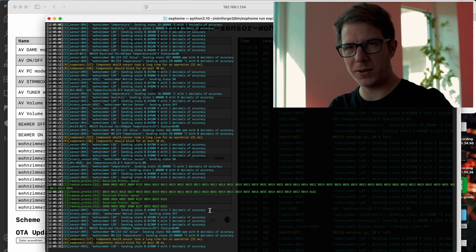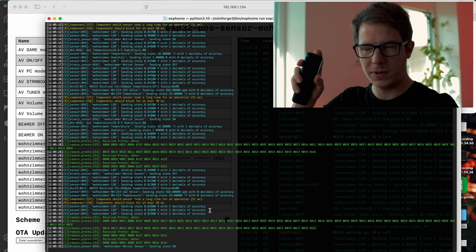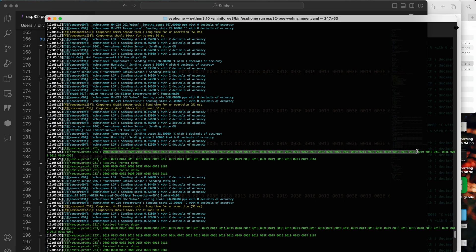If I now press a button on the remote control, the signal will appear. I can then copy this information and create a button in ESPHome.